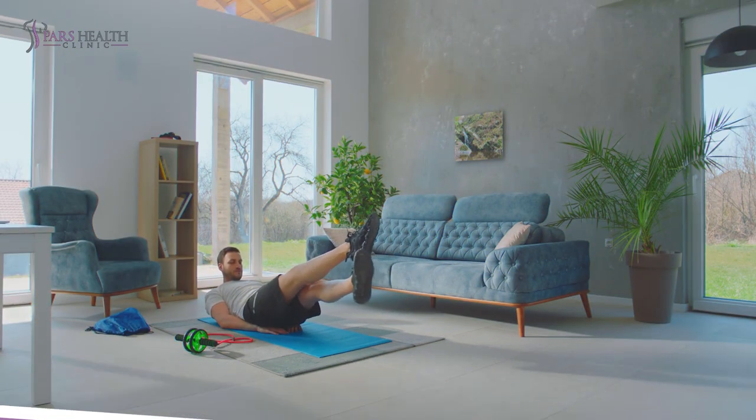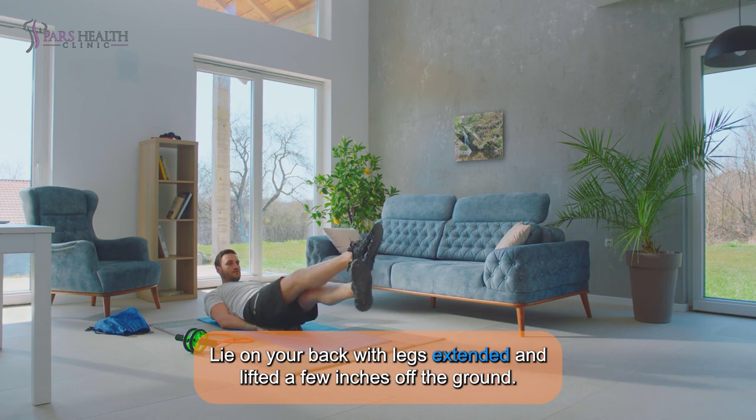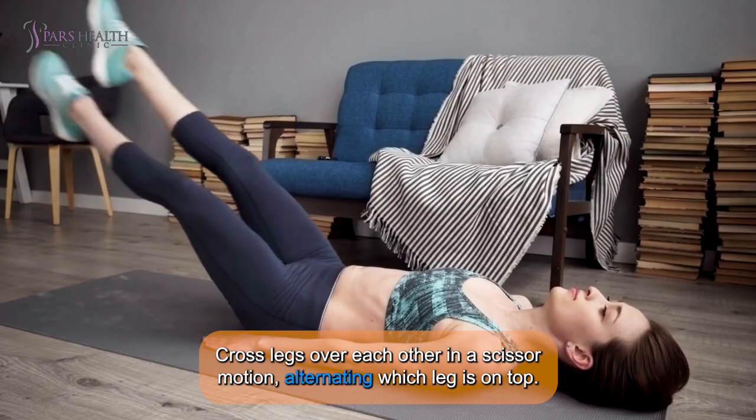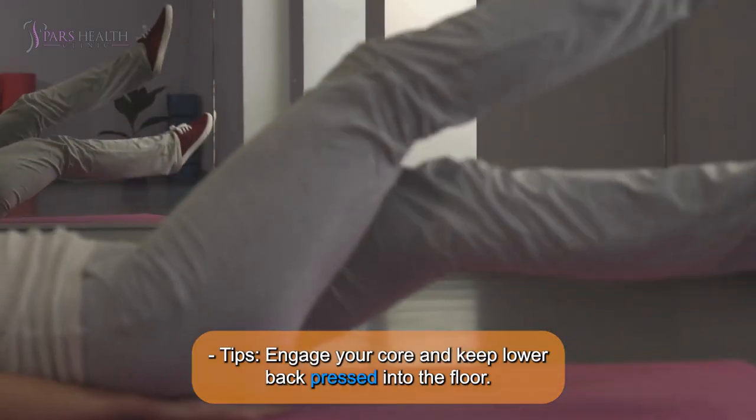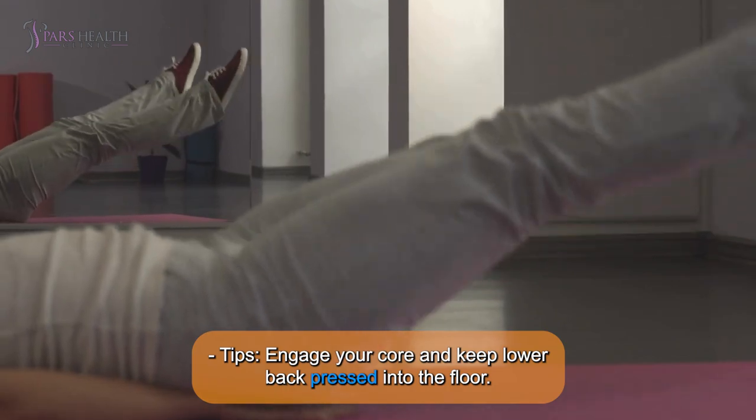5. Scissor Kicks: Lie on your back with legs extended and lifted a few inches off the ground. Cross legs over each other in a scissor motion, alternating which leg is on top. Tip: Engage your core and keep lower back pressed into the floor.